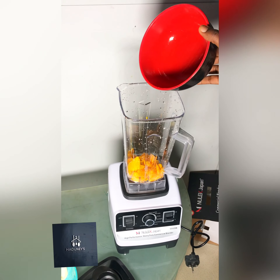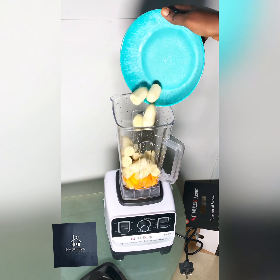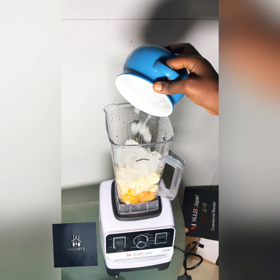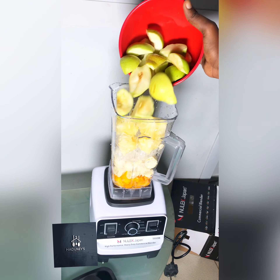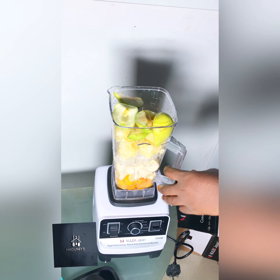Hello, welcome to my channel again. Today I'm going to be making a smoothie with our commercial blender from Adonisworld Electronics. I'm going to be using about five fruits. You wash them and cut them into pieces. I'm also adding yogurt and milk — I'm using strawberry flavor yogurt.